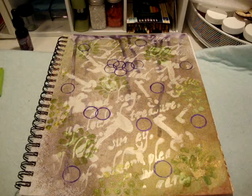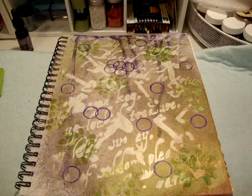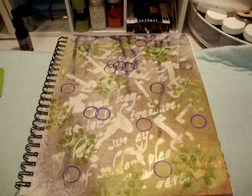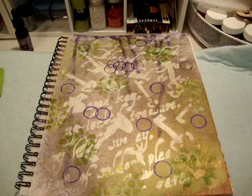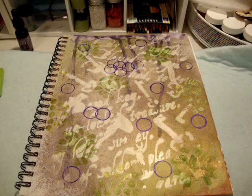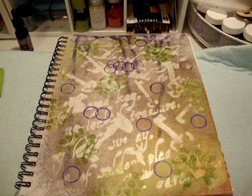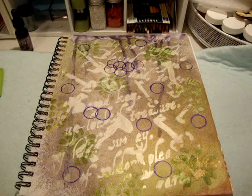Hello everyone, this is Jackie again. I just wanted to share my little experiment with my art journal. Last night was just about getting a feel for the colors, textures, and consistencies of all the goodies I got — not really doing intentional layouts, just exploring different mediums. And as someone once said, mistakes aren't failures, they're just learning experiences — you learn what not to do.